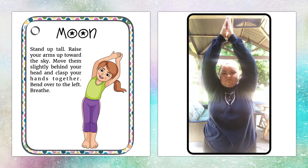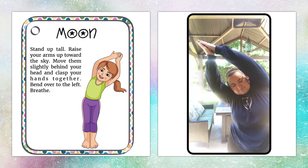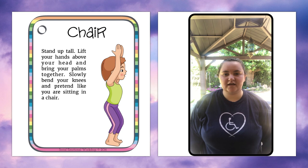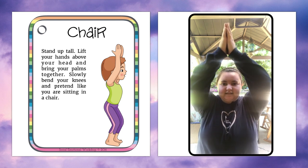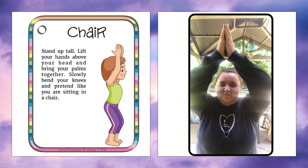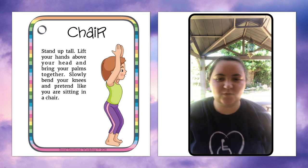Good. If you wish, you can do the other side. Our next pose is called the Chair. Bring your hands up over your head and slightly bend your knees like you're going to sit in a chair. Hold that squat for about 5 to 10 seconds. Squats are not my thing.